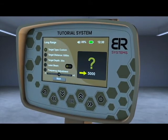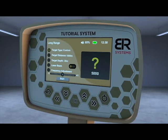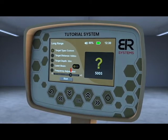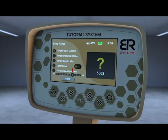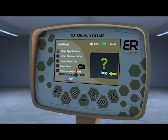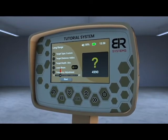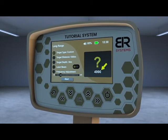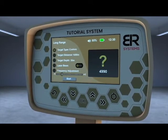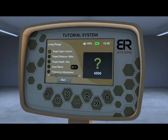For example, the main frequency of gold is 5,000 Hz as a default value. If you set it to plus 5, the frequency will only increase by 5 Hz to 5,005 Hz, or if you set it to minus 10, the frequency will drop from 5,000 Hz to 4,990 Hz. The user must change the setting and save it when he gets the strongest response from the buried sample.